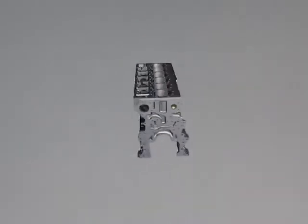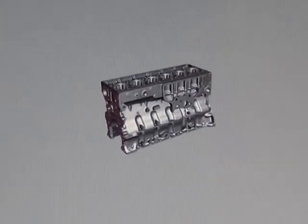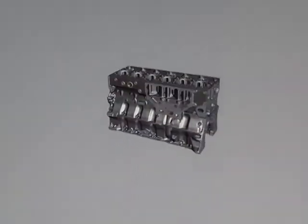The cylinder block is a single piece gray iron casting that has been designed to accommodate the heavy-duty rear gear train and in-block camshaft.